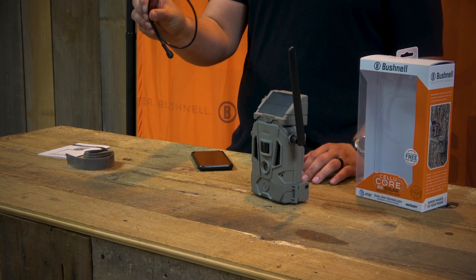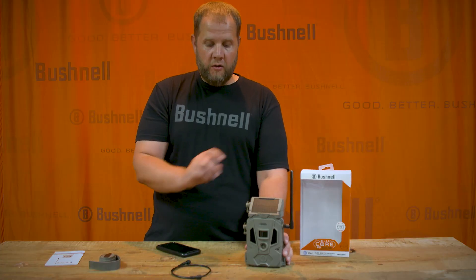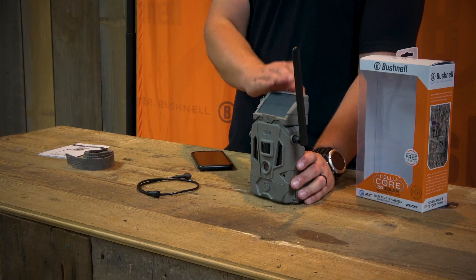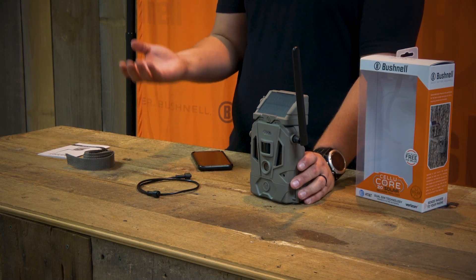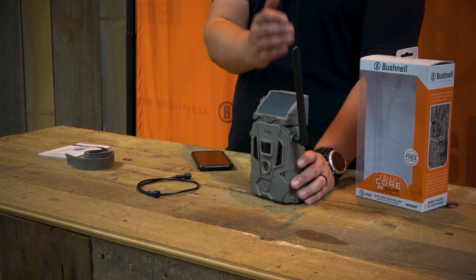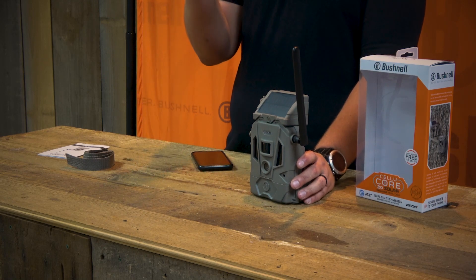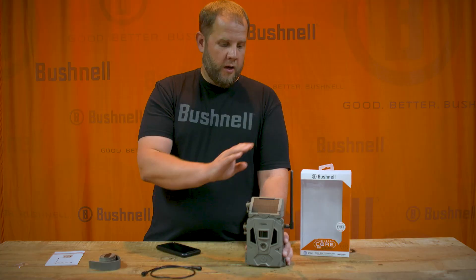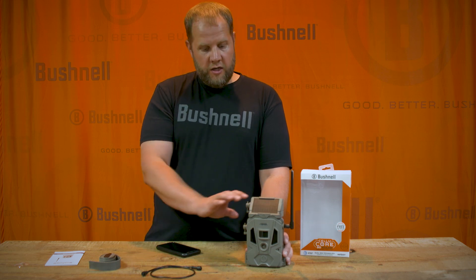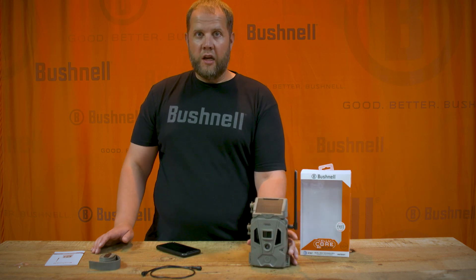Your camera does come with an external power cord. What that allows you to do is remove the panel and connect it using the power cord, which allows you to set the panel in a different direction than the camera. That way you don't have to face your camera into the sun, but your panel can still get a full charge. It is not required — it is optional. As long as the panel is attached to the camera it will charge the camera; the cord just allows you to position it separately. Once this is set up, you're ready to go to the tree.